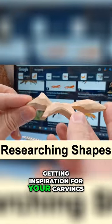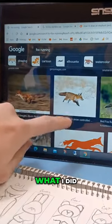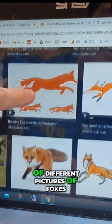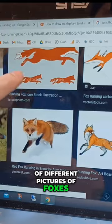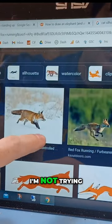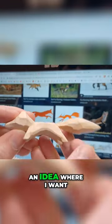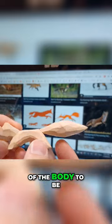When you're getting inspiration for your carvings, I suggest you do whatever you feel comfortable with. Or this fox right here — what I did is I went online and I found a bunch of different pictures of foxes and just used it as inspiration. I'm not trying to directly copy what's going on here, but I'm getting an idea where I want the proportions of the body to be.